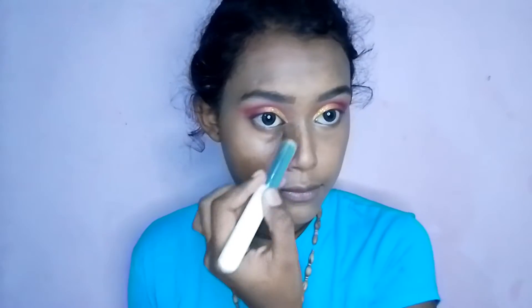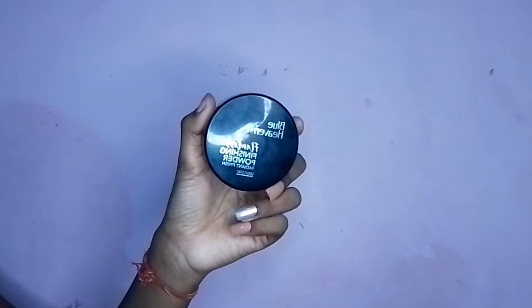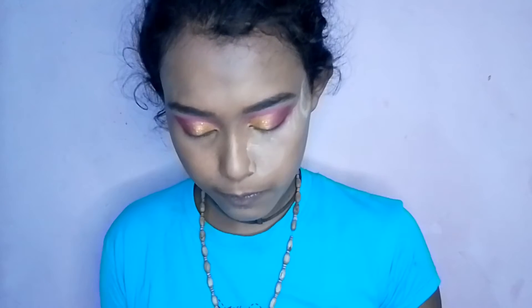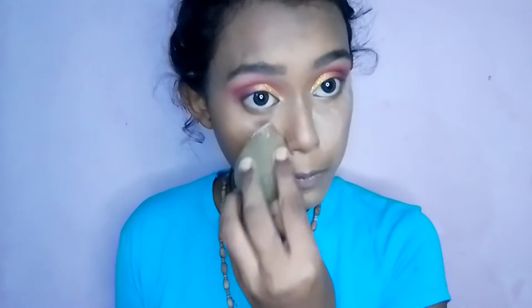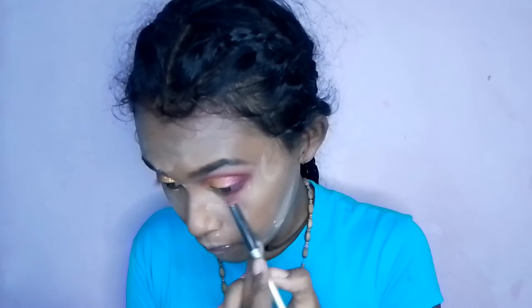Now I am going to use Blue Heaven Loose Powder in the shade Natural. If you have dry skin, don't do baking — just set your face. Now I am going to blend in a maroon shade and blend it well on the lower lash line.